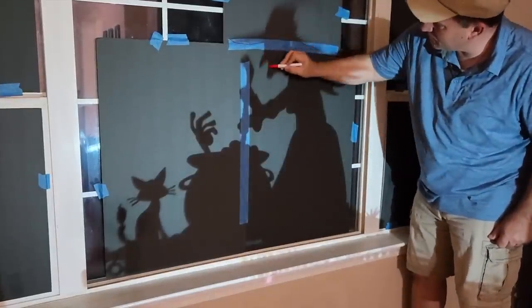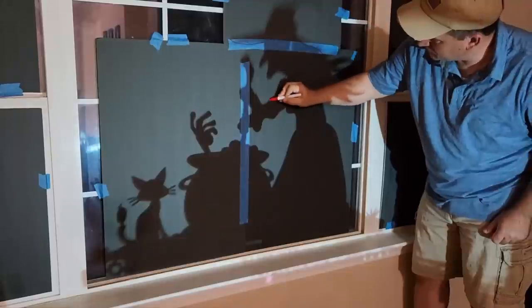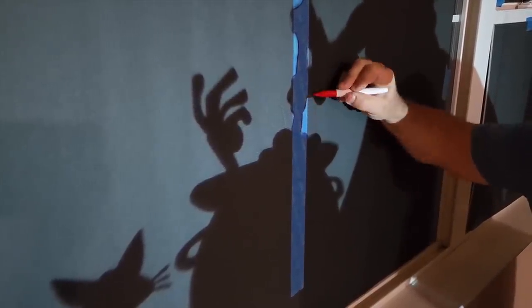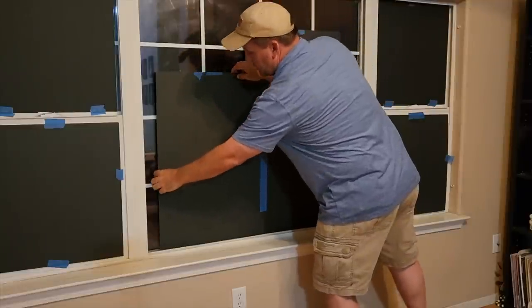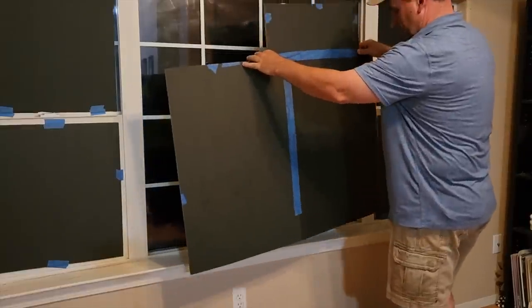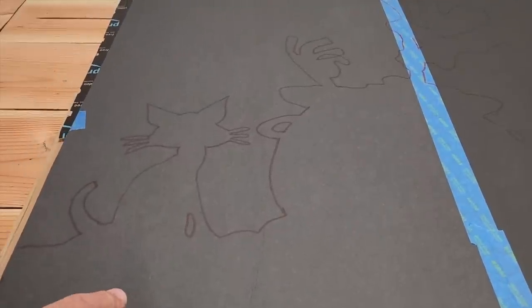Especially on this witch, I want to make sure I get the pointy nose, and I loved how it was doing the cauldron. You can use your projector to go in and out and make it any size you want. Once you got it all lined out, go ahead and take the foam board off — then we've got to cut it. I went ahead and put some cardboard underneath so I don't cut through the table, and then I used an X-Acto knife.